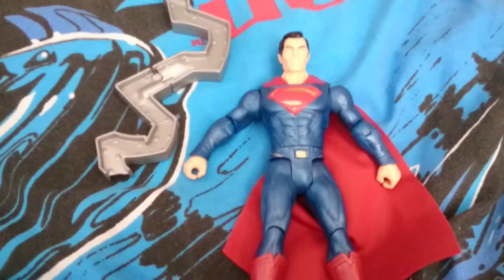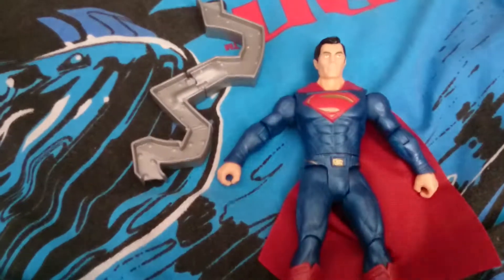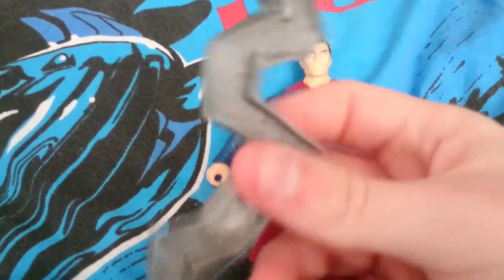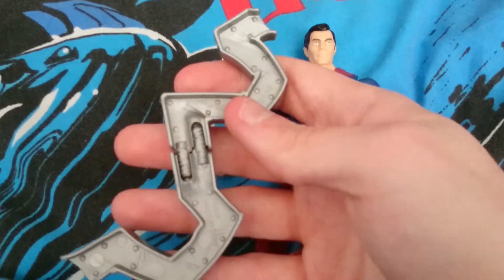Hello YouTube, this is a toy review and today I'm doing a toy review on Justice League Superman, the movie. Now this is what comes with him — the thing that you can take apart and make him hold it in his hands.